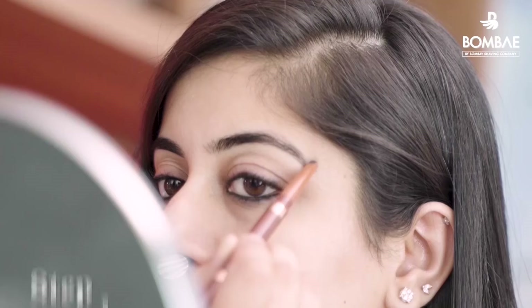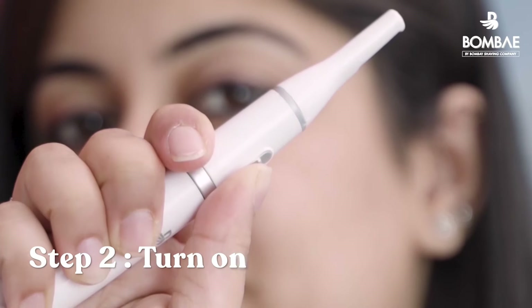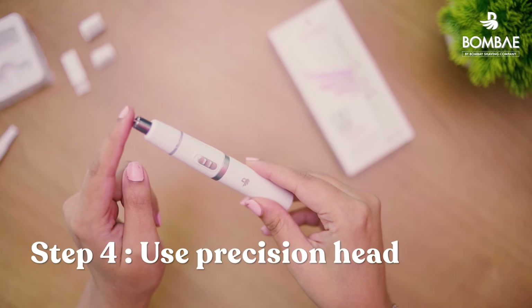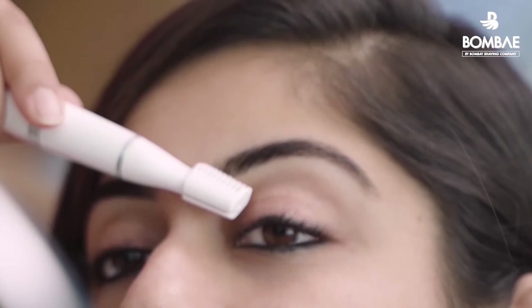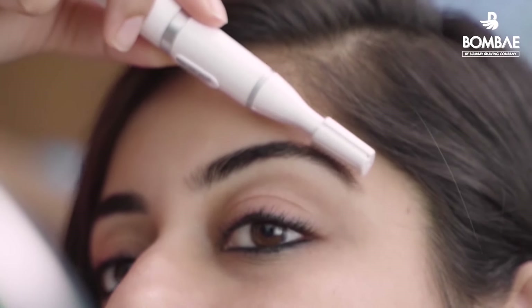Here is a method that works best for shaping your brows and getting an enviable arch. Use an eyebrow pencil to trace the shape that you want for your eyebrows. Turn on the trimmer using the glide switch and use the trimmer head to remove the extra hair around the outline you have created. To get a closer finish, use the precision head to remove even the smallest hairs. Use the trimmer comb attachments to comb away any strays. Your perfect DIY eyebrows are ready.